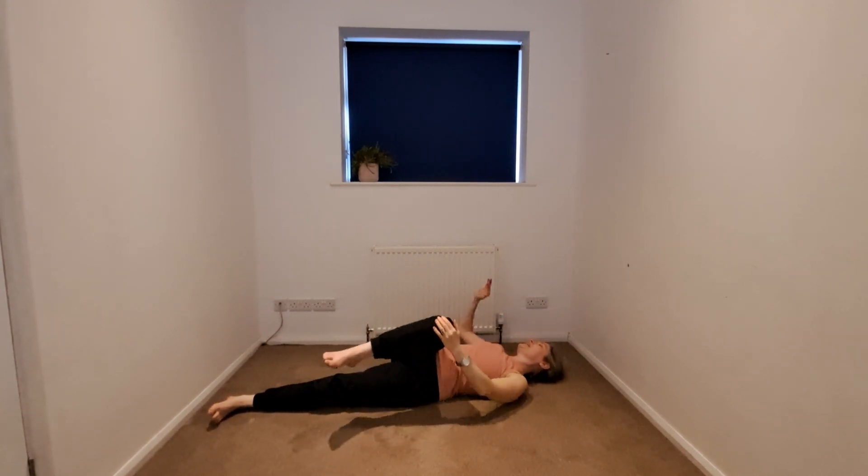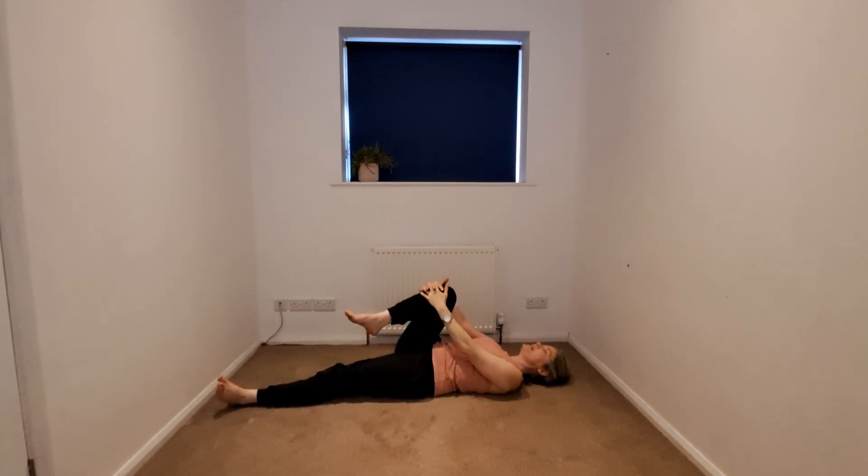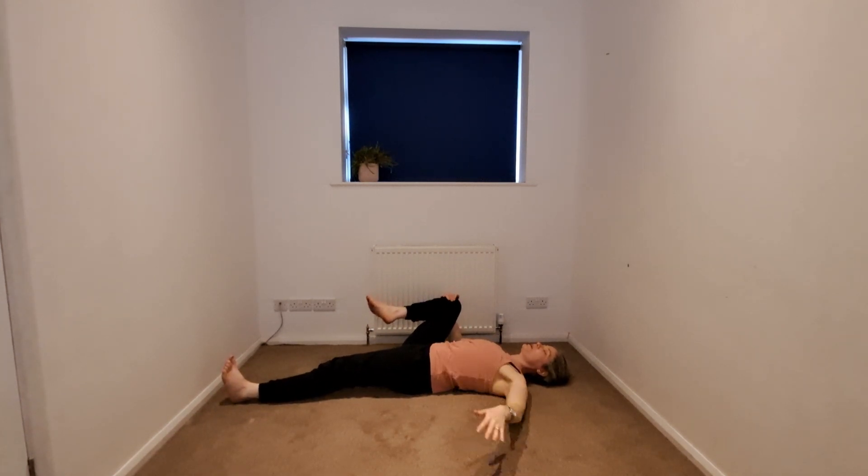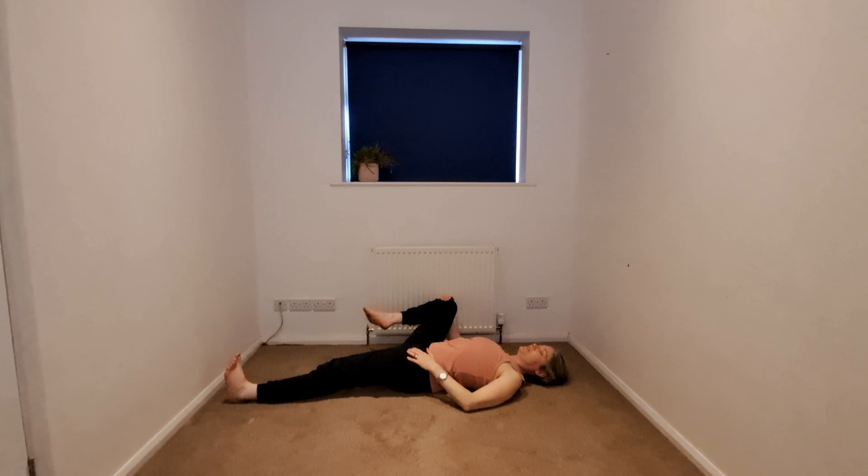Beginning to release the twist, gaze coming through center, knee towards the armpit. Then we'll begin to open up — left hand can come to the top of the hip or the earth — and you might circle or point and flex.